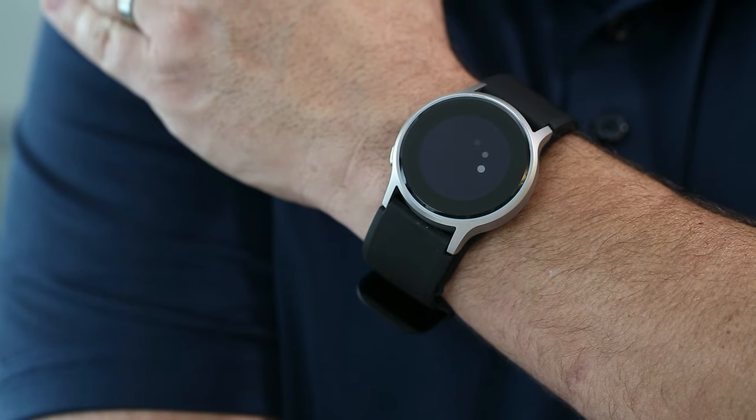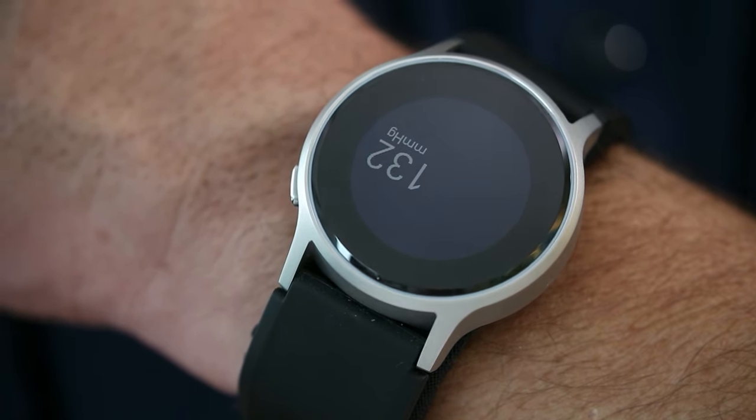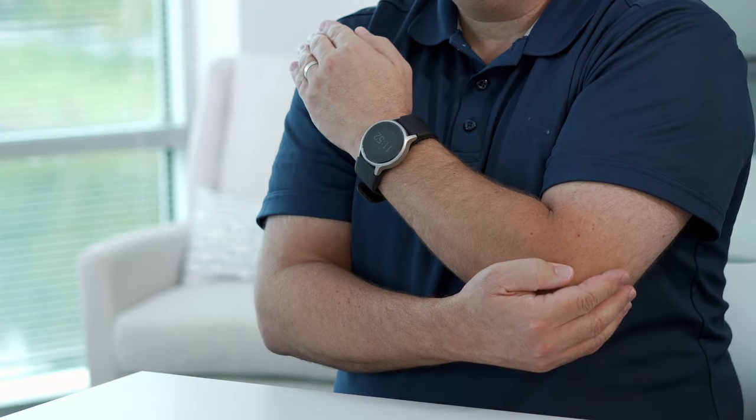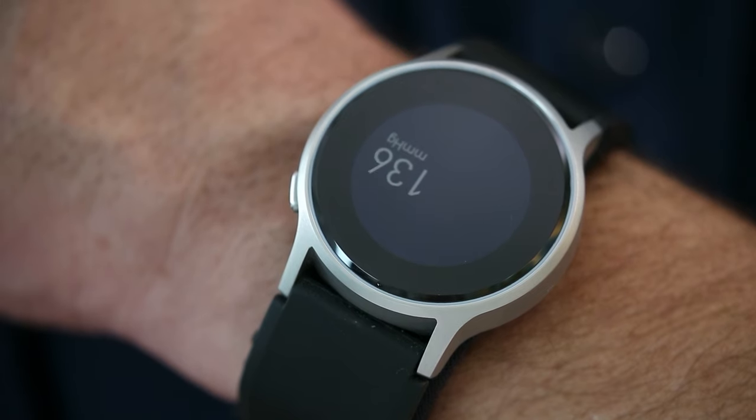After approximately two seconds, the monitor will start a measurement and the cuff will inflate. During this process, it's important to keep the watch still. Do not move, turn your wrist, talk, or look at the watch display while the cuff is inflating, as it may affect your results.